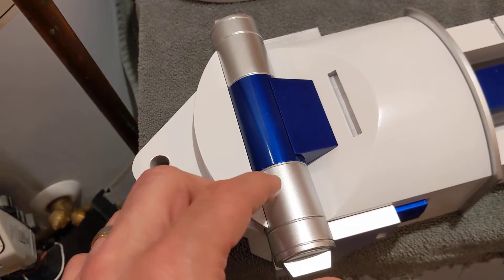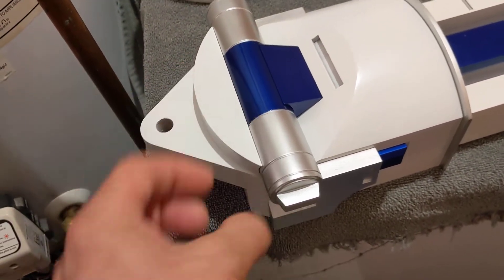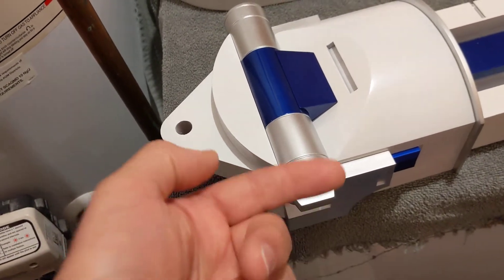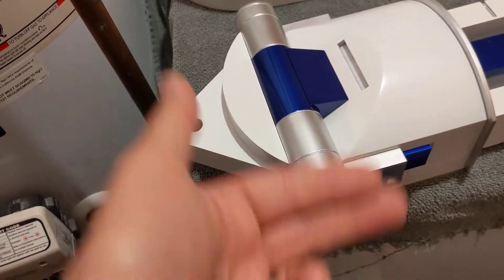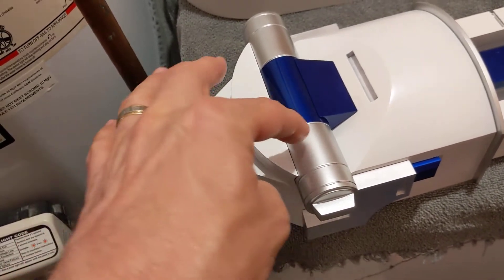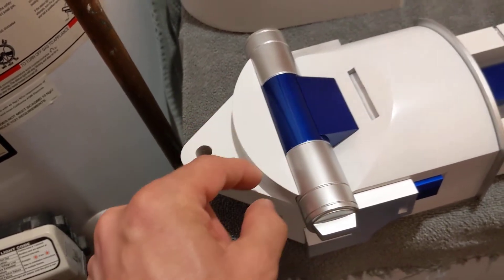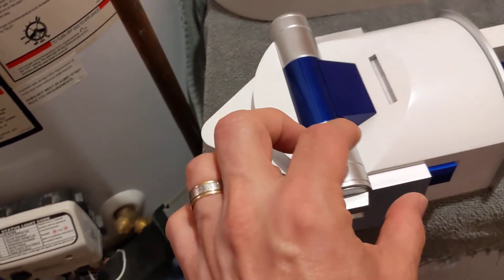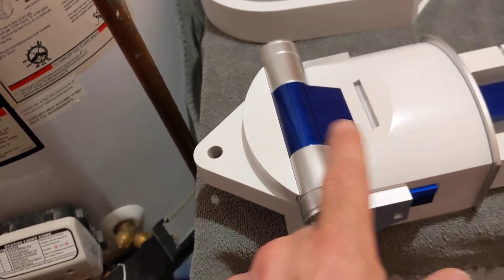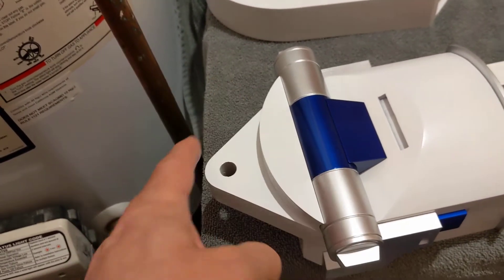I took printer paper with blue tape and added it on the end so the blue paint and clear wouldn't land on the silver areas. So: a yellow strip of Tamiya tape, a strip of blue painters tape, and then blue painters tape with printer paper wrapped all the way around each end. I sprayed the blue and that turned out great.